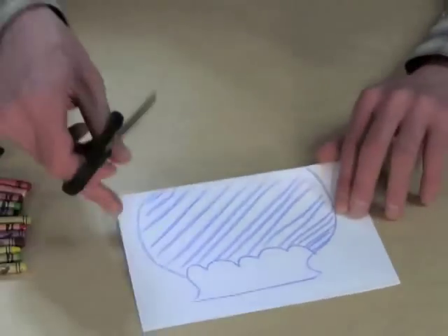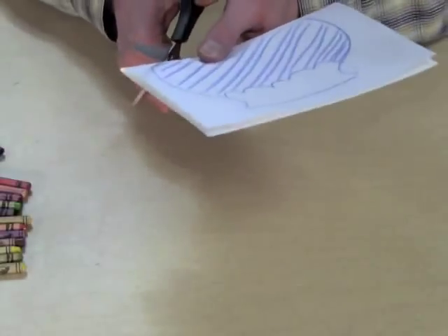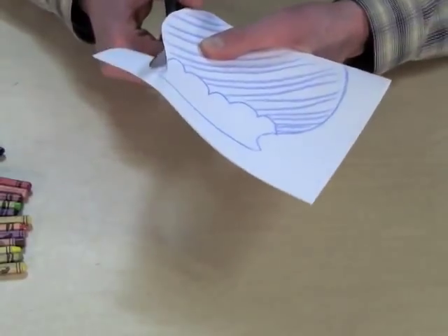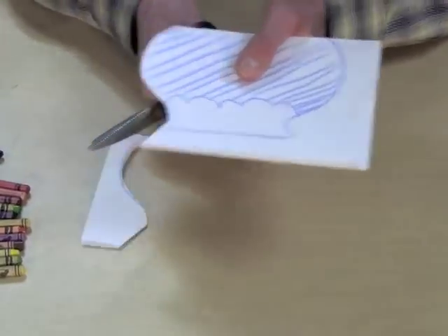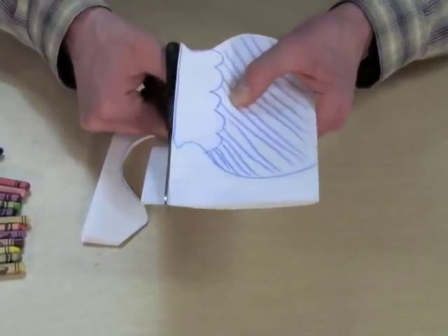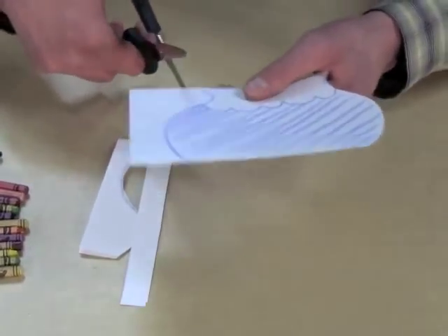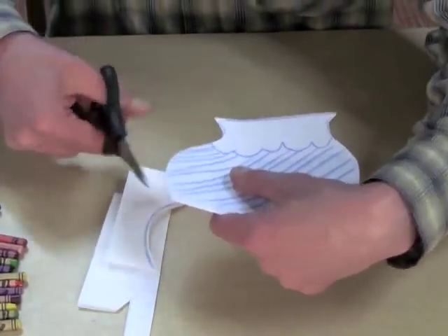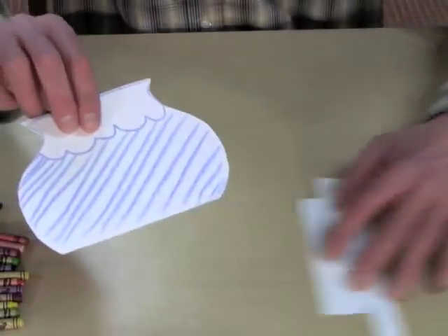Then you cut it out. You can also decide to make your fishbowl and your fish out of colored paper. You don't have to use crayons — or you could paint it. Here's your fishbowl.